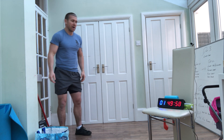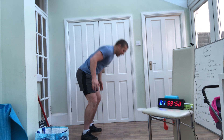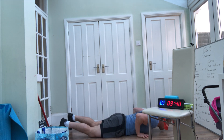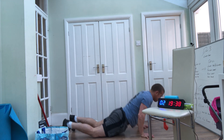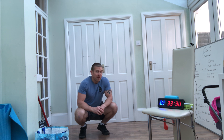Half rep burpees or full reps — if you're flying through this and think it's too easy, stick with me on 10 burpees; this is the sort of pace you want to be going for. 3, 2, 1 — let's go! 1, 2, 3, 4, 5, 6, 7, 8, 9, 10. If you find those burpees easy, just go faster. If you find them hard, half rep it — not a problem.